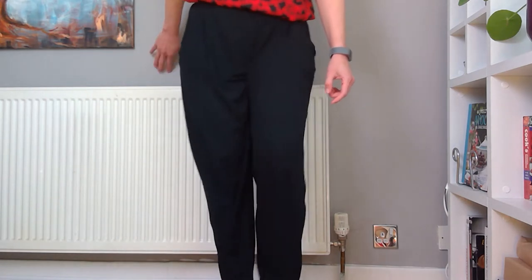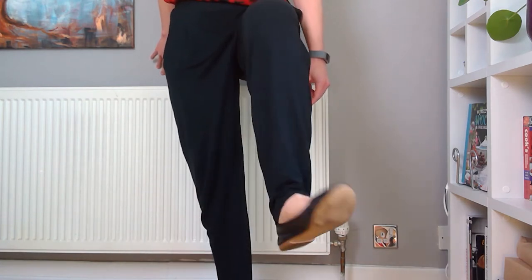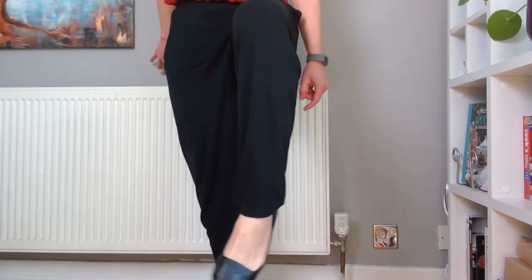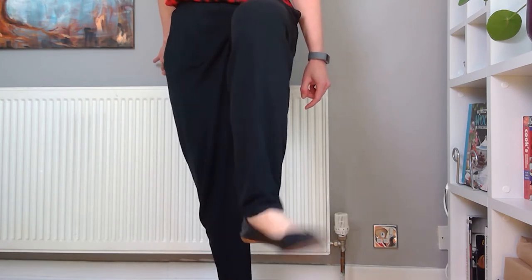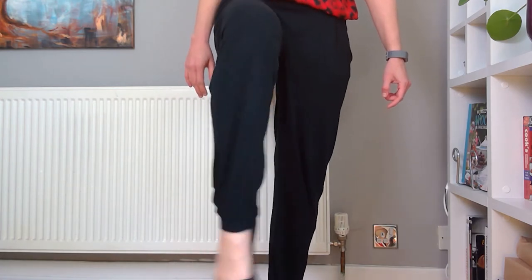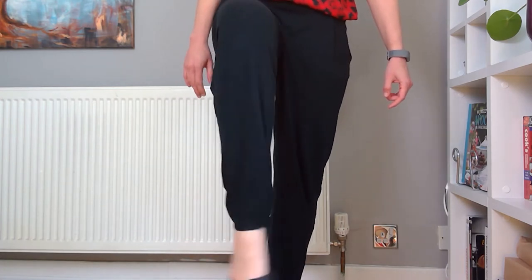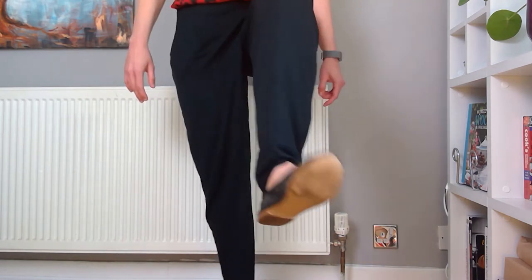That's it, and then we'll do the other foot. So let's twist your ankle around — three, four, five — and then let's go the other way. Well done. Let's try one more time on the other foot. Let's do one, two, three, four — other way — two, three, four — and then other foot — two, three, four — and other way — two, three, four.